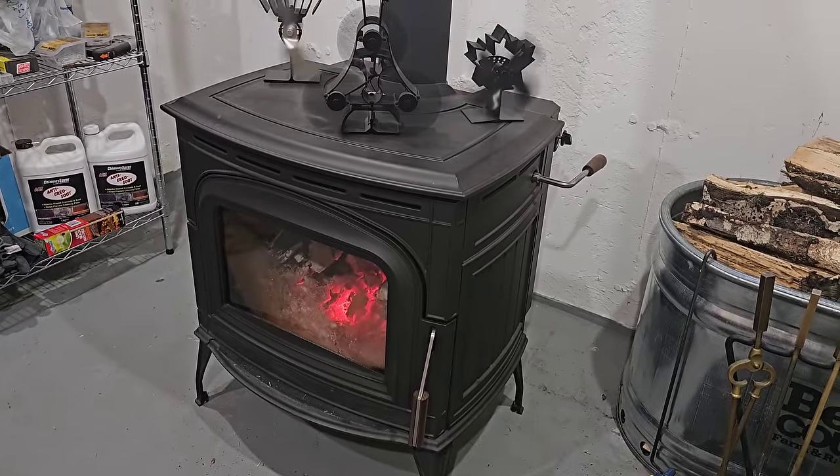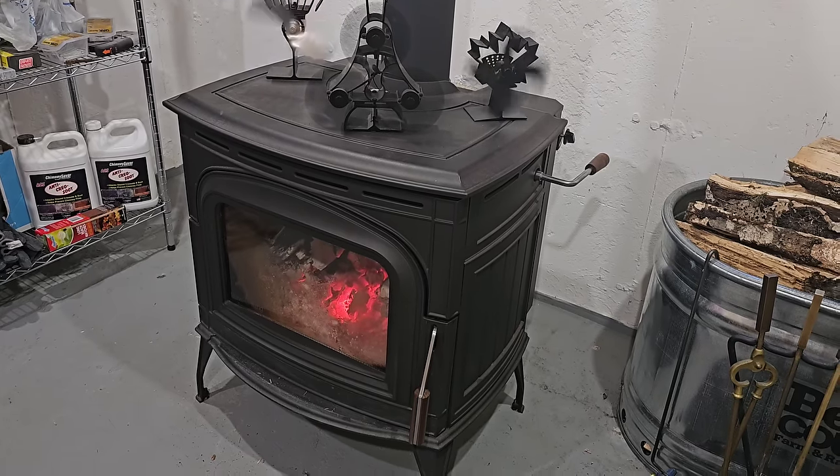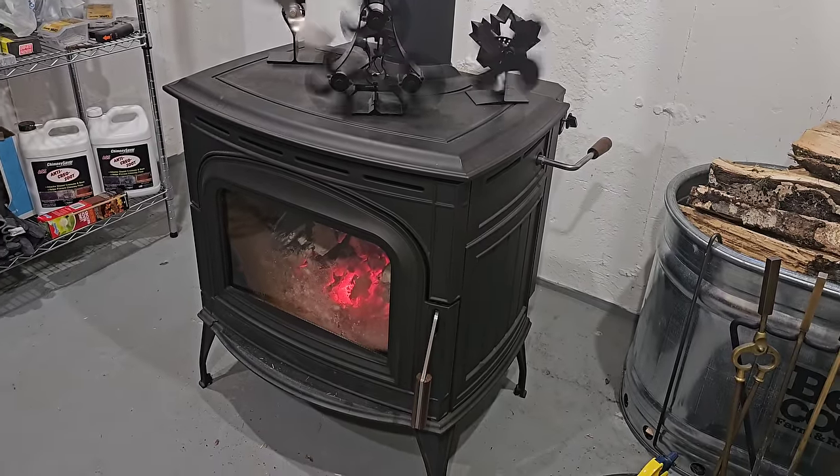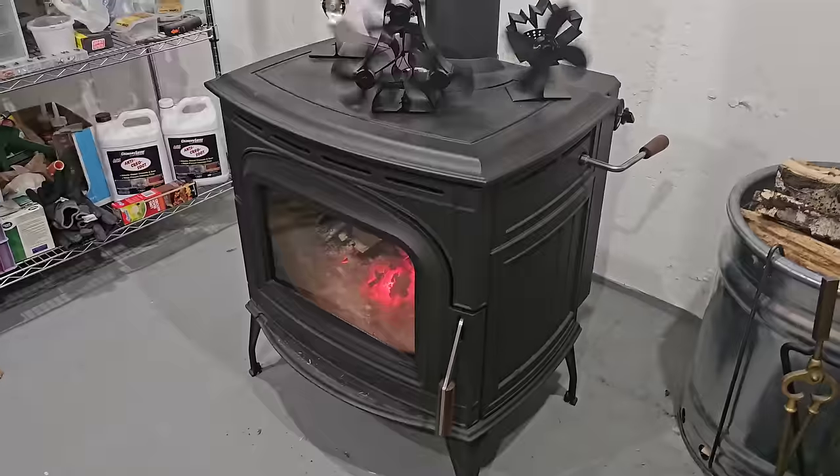I bought this from a wood stove company and they installed it in the house. It wasn't pre-burned — not a big deal. Fire it up, leave the window open, and just leave the house for a couple hours. Let it do its thing and it'll all clear out.